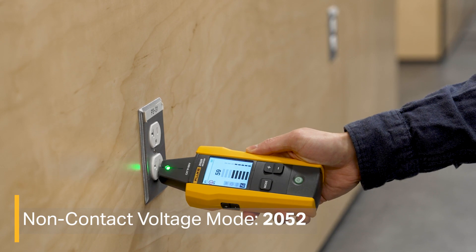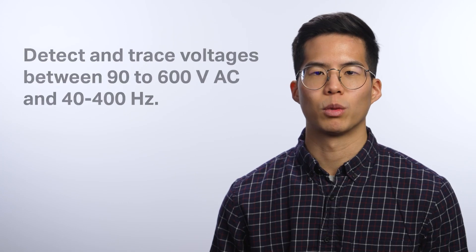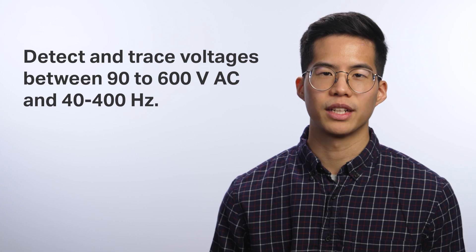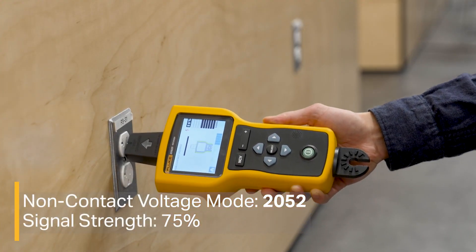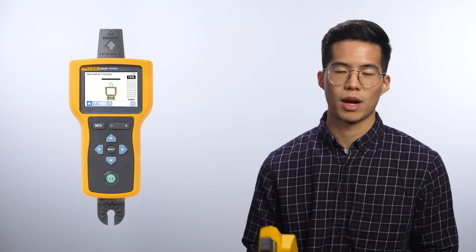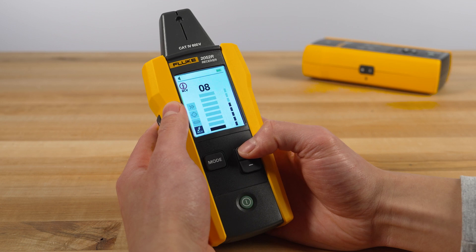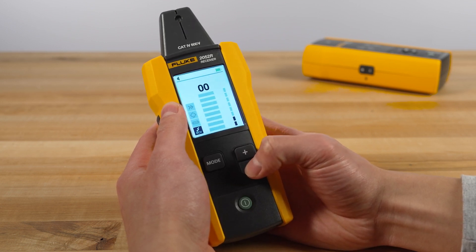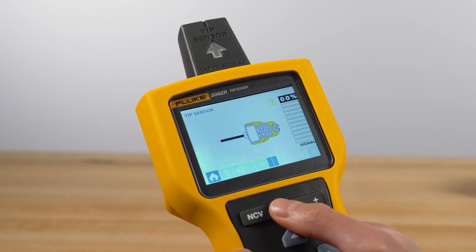Non-contact voltage mode allows you to verify that a wire is energized without the transmitter. The receiver will detect and trace voltages between 90 to 600 volts AC and 40 to 400 hertz. Scan the target area with the tip sensor to find the highest signal level. Keep the tip sensor perpendicular to the wire and the groove parallel to the wire, aiming for a signal strength around 75%. If a signal is detected, the bars show black proportional to the signal strength. If no signal is detected, all bars will be gray. Increase or decrease the sensitivity to identify the line or phase wire from the neutral line.